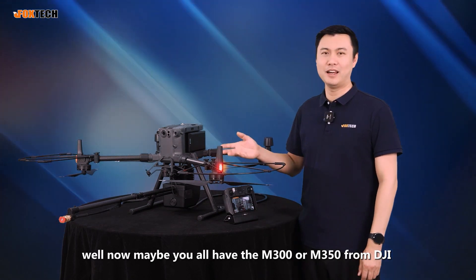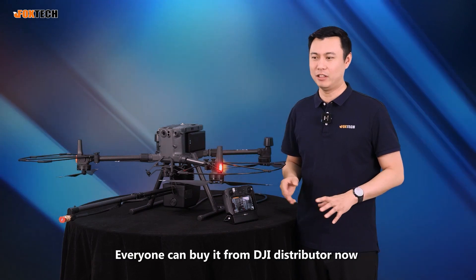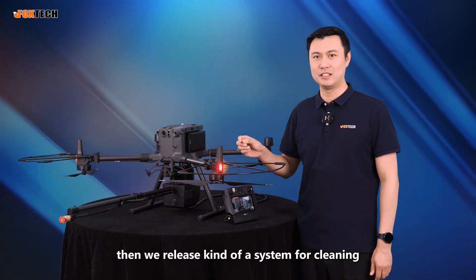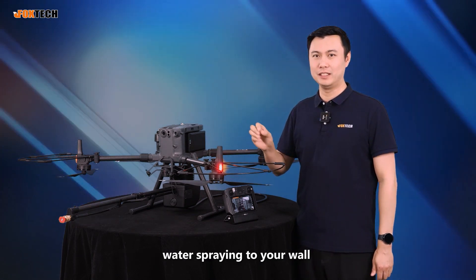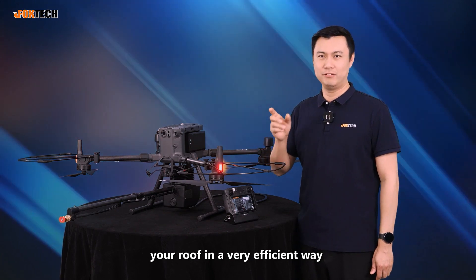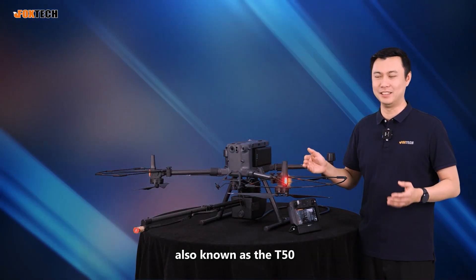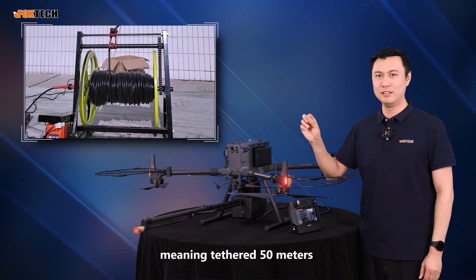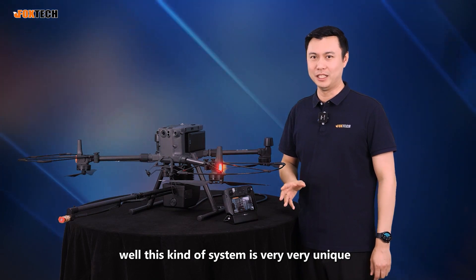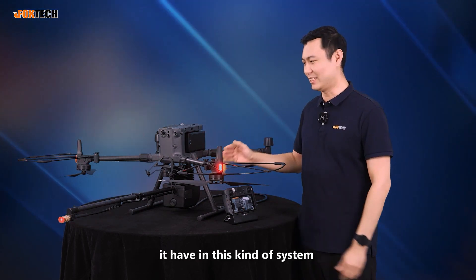Now maybe you all have the Matrix 300 or 350 from DJI. We released a system for cleaning — water spraying to your wall — and you can clean your wall and your roof in a very efficient way. This is the Aeroclean T3, also known as the T50, meaning hazard 50 meters. This CNC system is very unique.